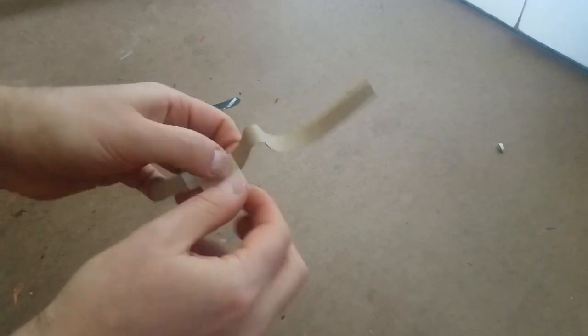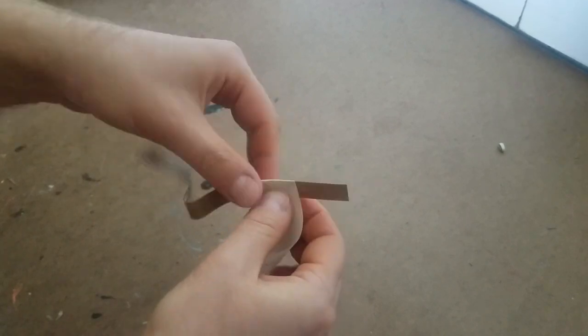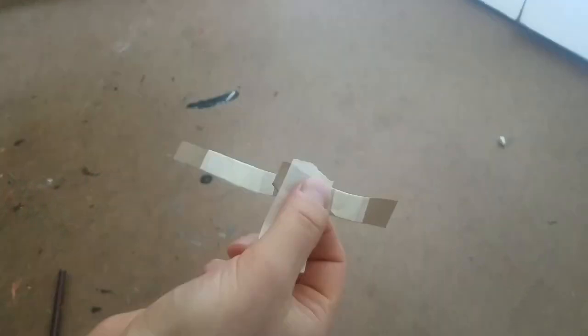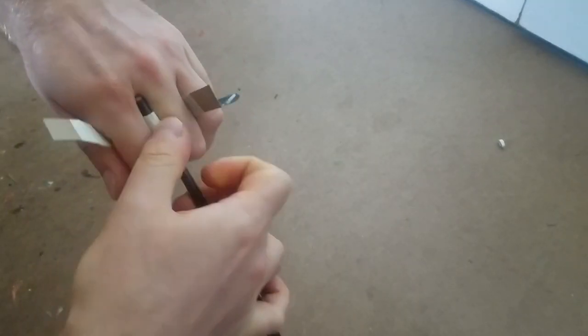Once it had a nice curve, I started covering the strip of cardboard in two layers of masking tape. The tape makes the cardboard a little bit stronger, but also helps it retain the curve if you tape it carefully. I was careful to keep the strip from flattening out, but I plan to reinforce the curve later on so I'm not too worried if it does. Throughout this entire build, I kept curving it around my fingers to make sure that it was fitting correctly.